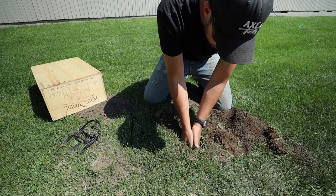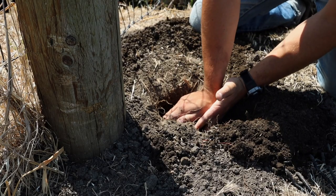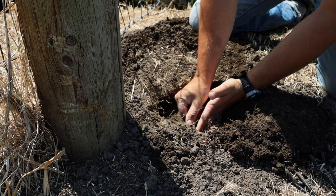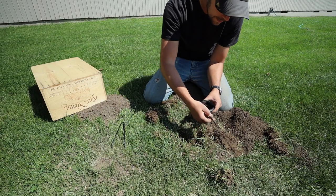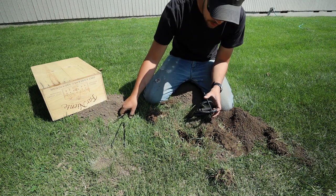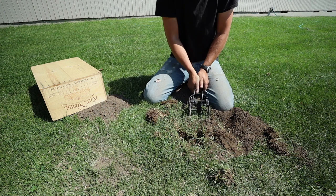The extra dirt inside I'm just pulling to the middle to make a ridge. I use my fists to pack down that ridge and my fingers to pull the dirt into the middle, then I will flip this trigger pin over the top, use my tools, and squeeze.